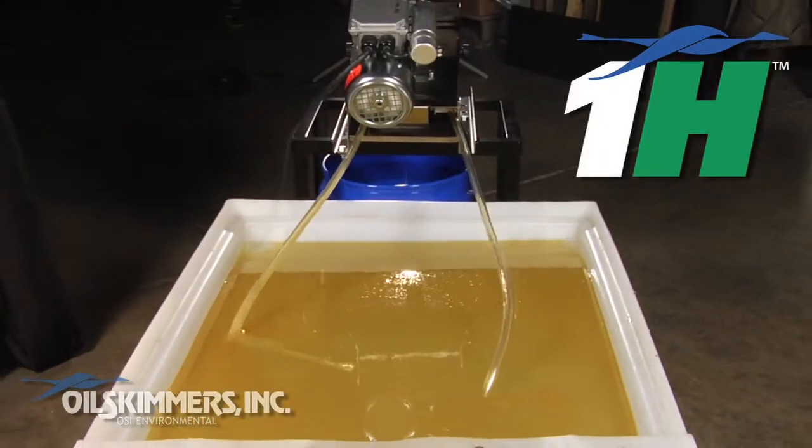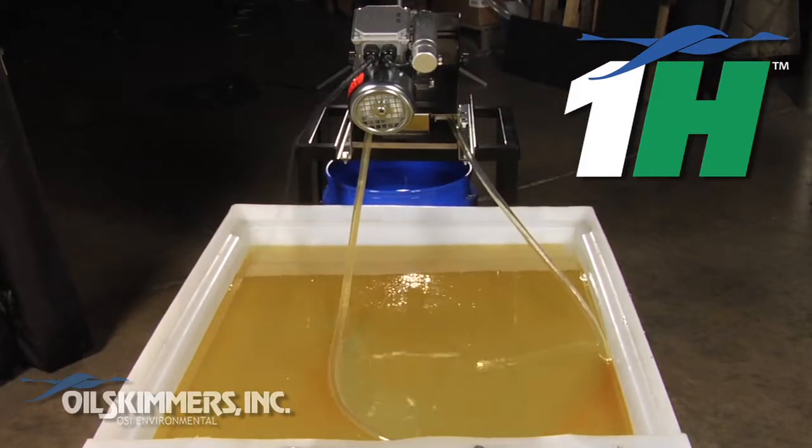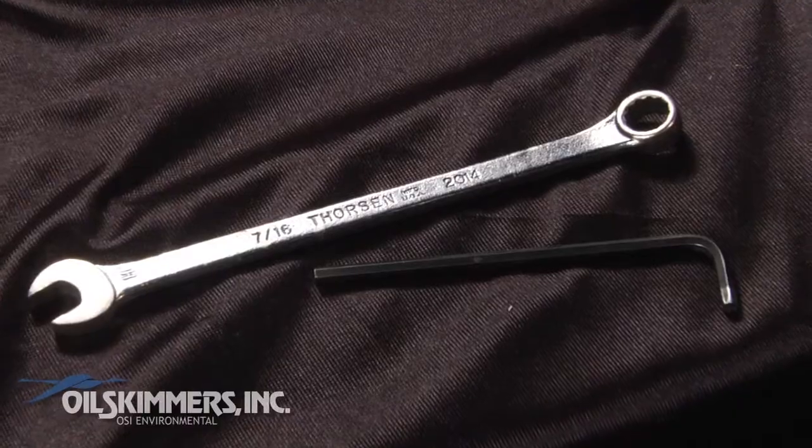This is the Model 1H Oil Skimmer from Oil Skimmers Inc. When installing or replacing the free-floating collector tube, you'll need a 7/16th box wrench and a 5/32nd Allen wrench.